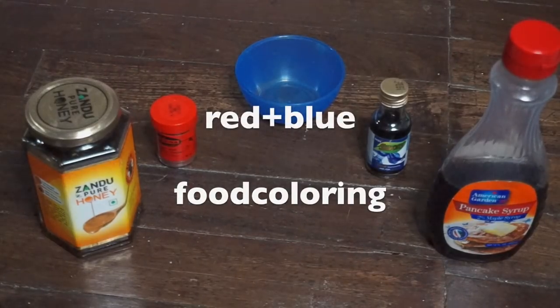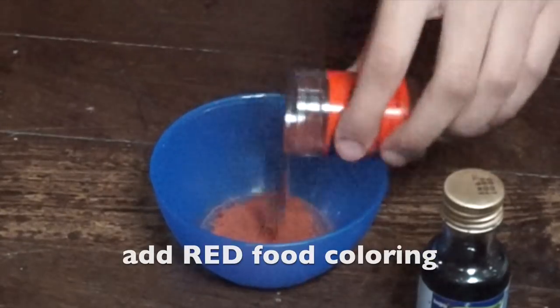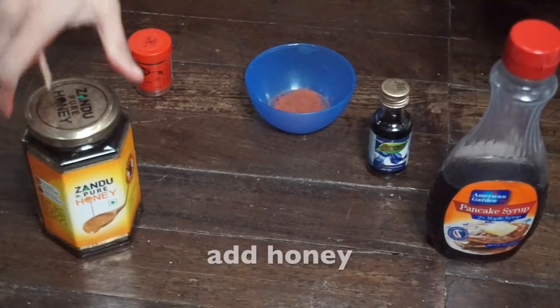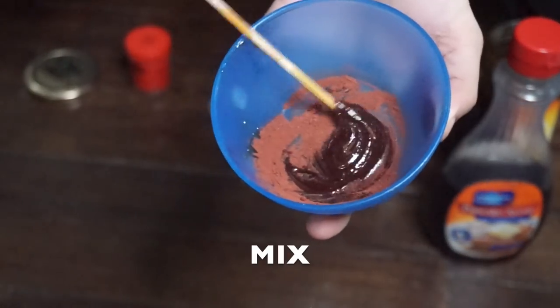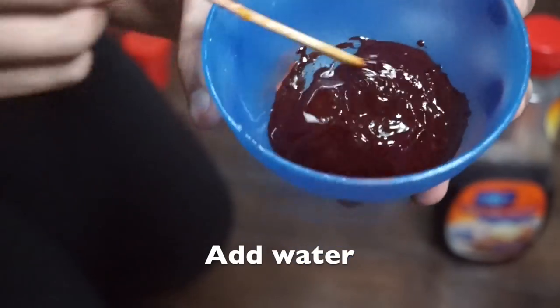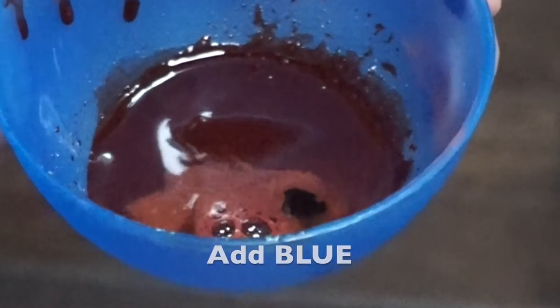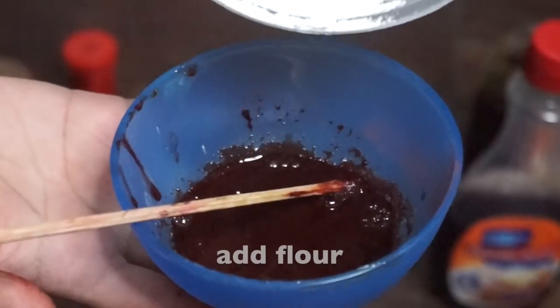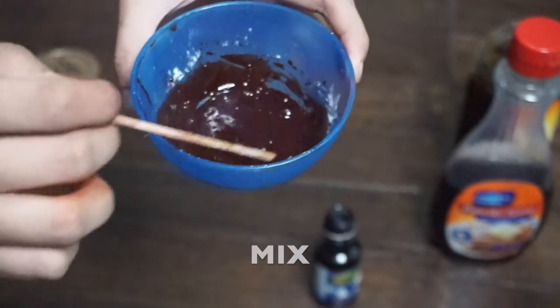The ingredients you'll need are honey or maple syrup, red and blue food coloring, water, and flour. Start with the red food coloring, add it into the bowl. I picked honey and added that to the bowl, gave it a mix. It was too thick so I added some water, mixed it some more, then added a drop of blue food coloring. It was too thin so I added some flour, gave it a mix, and we're done.